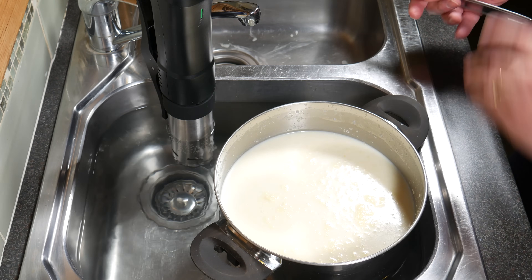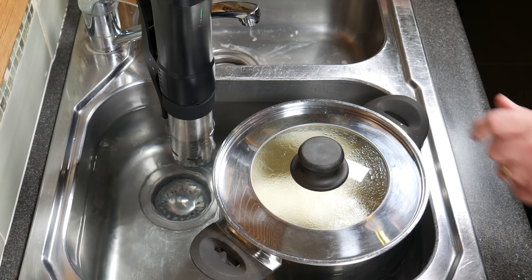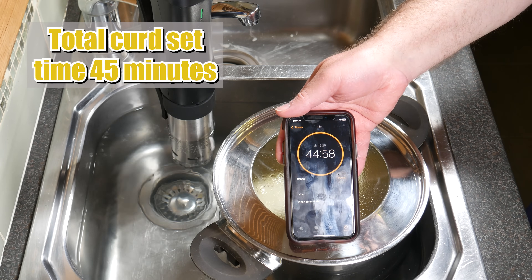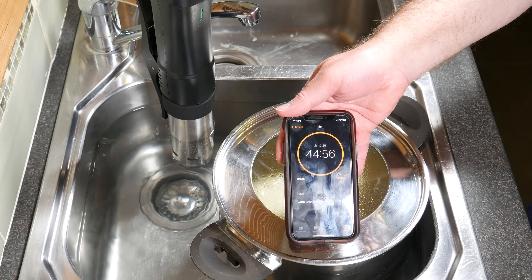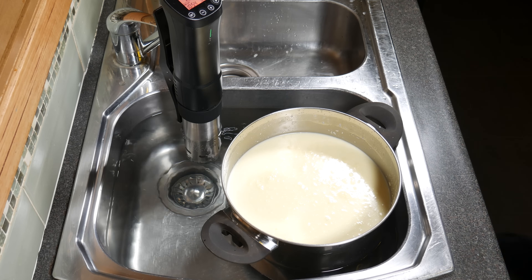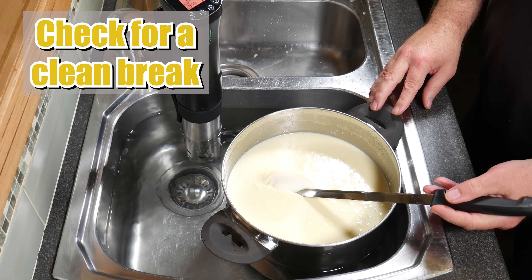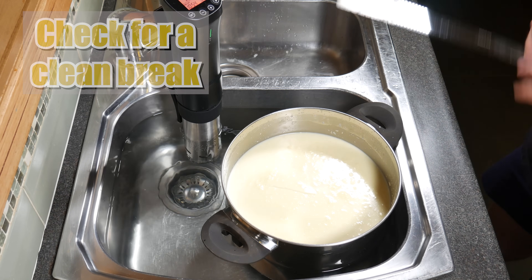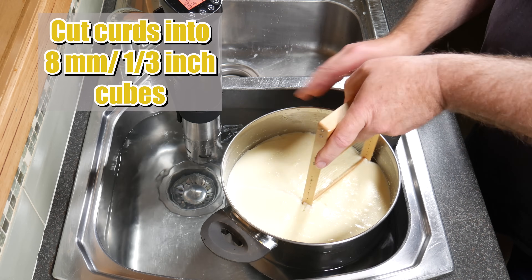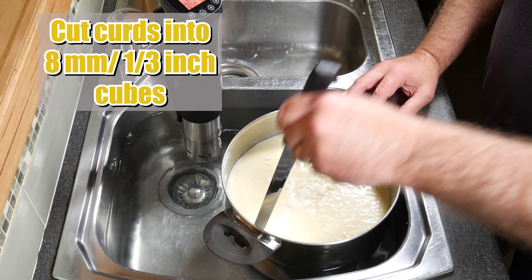Still the milk, pop the lid back on and we're going to allow that to coagulate or set for 45 minutes. After 45 minutes, we're going to check for a clean break. I'm just putting my knife in, turning it, and if it looks like a nice clean split then absolutely perfect. Go on to the next stage and cut the curds into 8mm or 1/3 of an inch cubes — just do it as best you can.